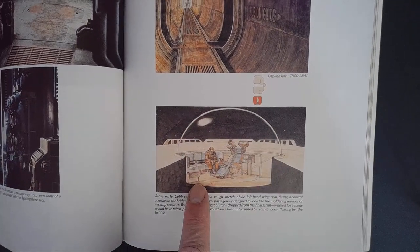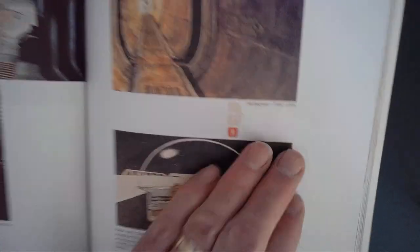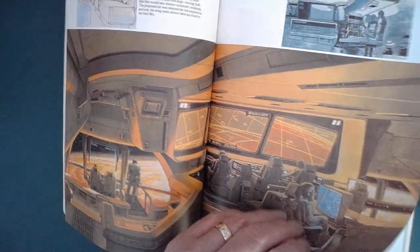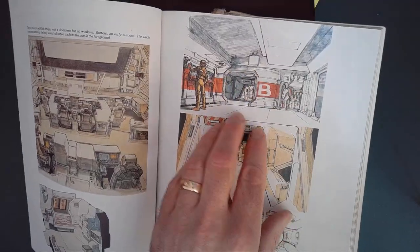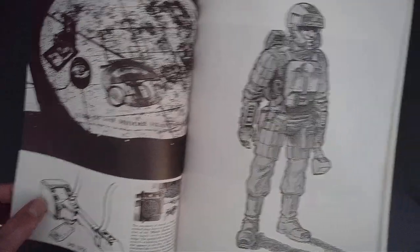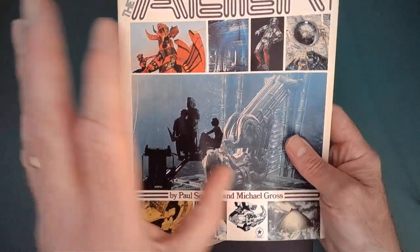Everything he drew was feasible. And he went into such fabulous detail, like there, showing you the three levels of the Nostromo. This is a fabulous book and I pored over it endlessly. There's just something about Chris Foss's design work and his use of colour — beautiful, beautiful work. Fabulous book. If you haven't got this book, I think it's been republished many, many times and is still out there, and it is really worth tracking down. But for the longest time, this was my only book with Ron's work in it.